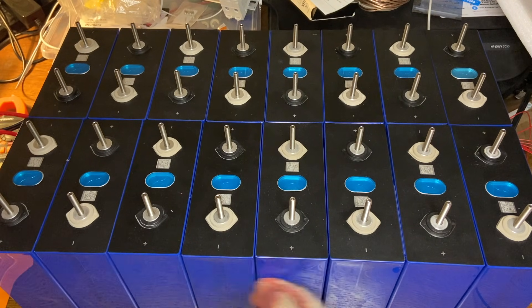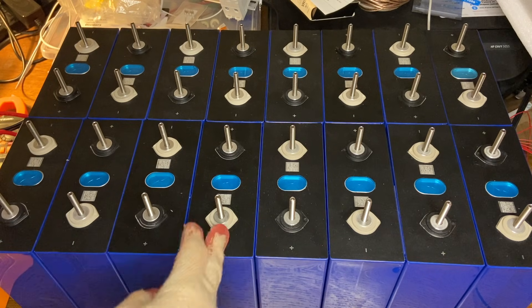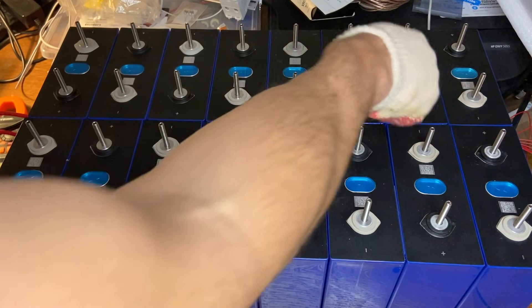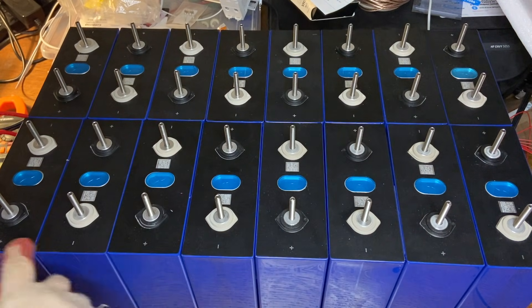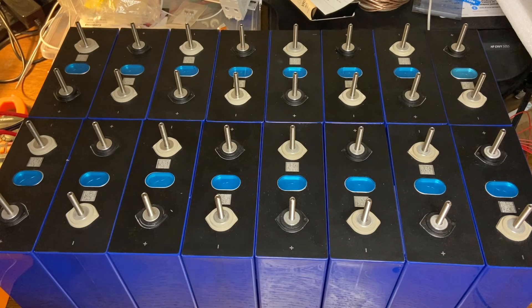An important thing to remember when you're stacking these is to just alternate: black, white, black, white — all the way through. You want to make sure they're totally alternating. If they're not alternating, they're not going to be in series the way we're wiring them.